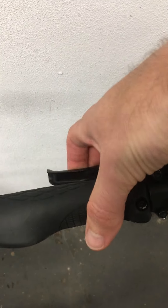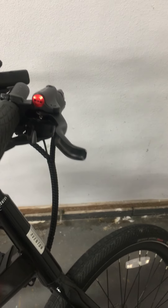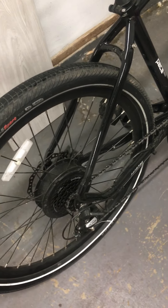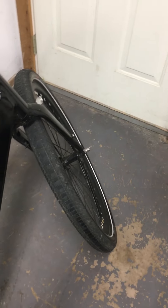The brakes are a little spongy, but when I get it serviced I'm sure they'll tighten those up and bleed them. I'll pay maybe $100 to get the bike serviced — it's just so much cheaper than having a car. Tires look great.